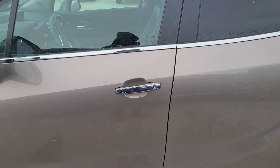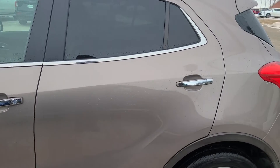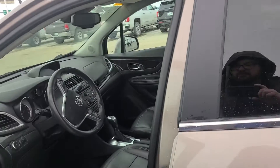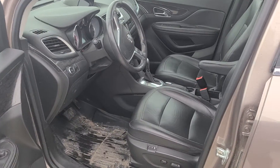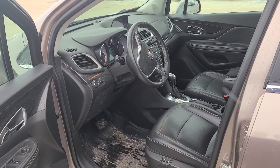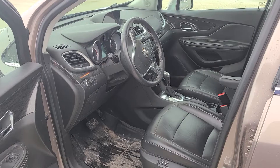Over here on the side you are going to have the chrome on the door handles. Here is the interior — this is before it's been detailed or cleaned. They did have WeatherTech mats in it, and you are going to have memory seats as well, so if you have two different drivers that's really nice.